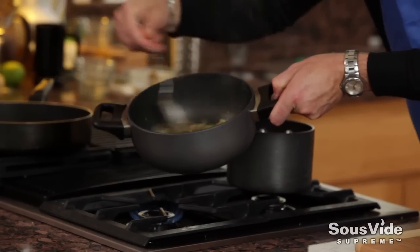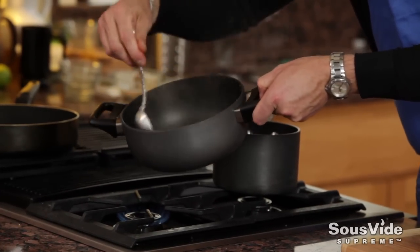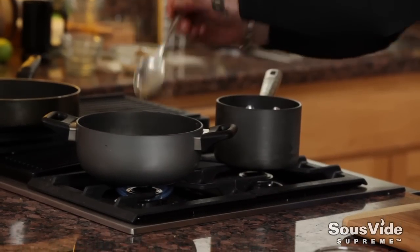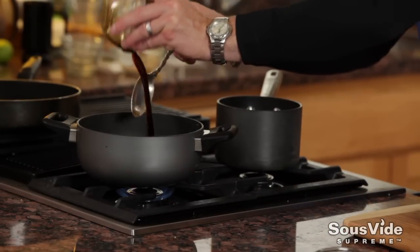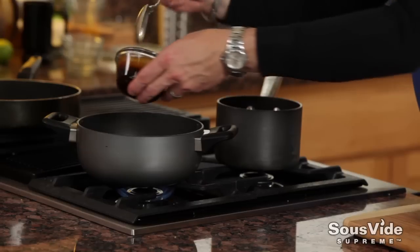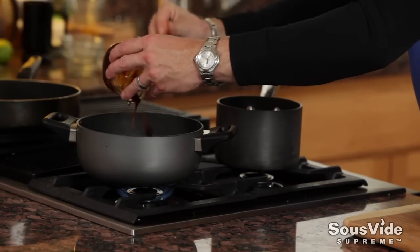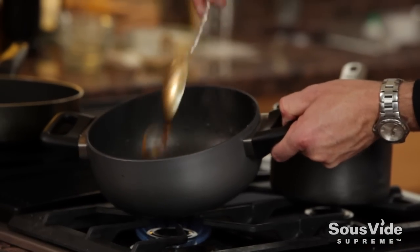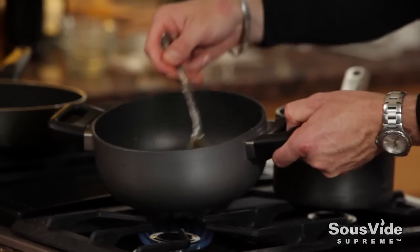I'm going to stir up this marinade now. We get it nice and aromatic — you can see the heat coming off and smell that beautiful ginger and lemongrass. I'm going to add some fish sauce, some soy sauce, and stir in a little bit of hoisin sauce as well. We're going to bring that to a simmer and make sure the flavors are incorporated very well.